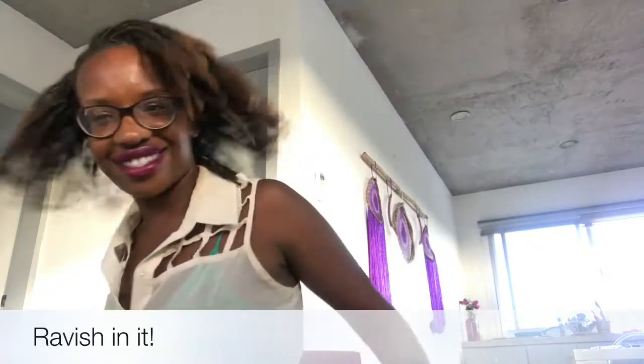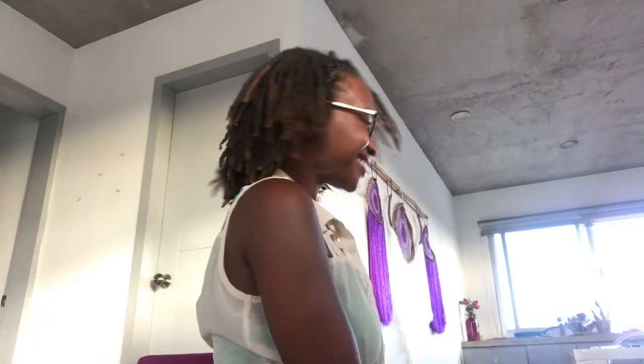Hey guys, it's Jazz. Thanks for tuning in to my twenty-seven. So this is what it's looking like.